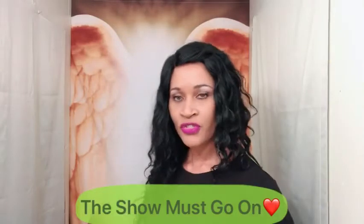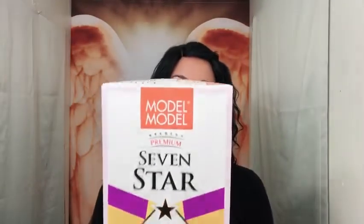Hey my queens, I'm here just to do a short review for you guys. This unit I have to review — I'm not sure if she's new on the market, but it's by Model Model. This is her actual box that she came in, and I'll leave the link down below where you can purchase your unit. I always put where you can get it least expensive.